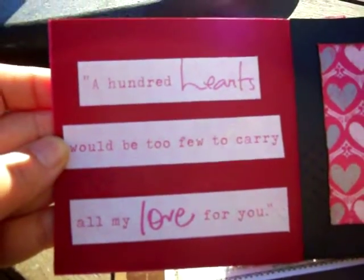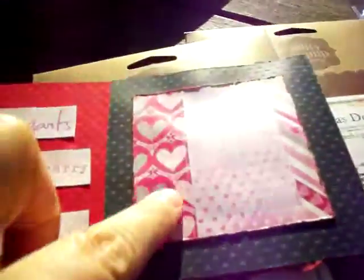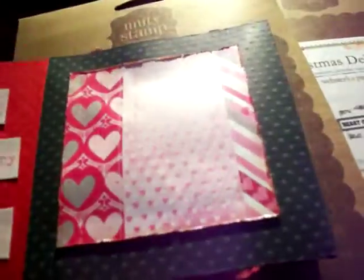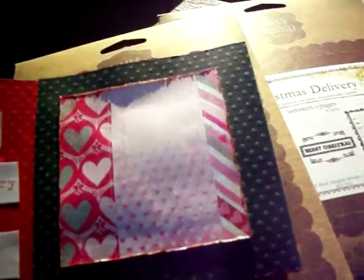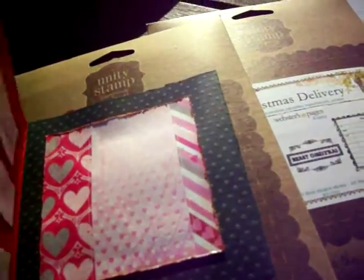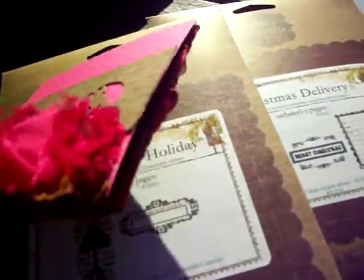It says, 'A hundred hearts would be too few to carry all my love for you.' And then it's got a frame, and this is using some basil paper. I wanted this to be like red, pink and brown — that's kind of my color scheme for this.